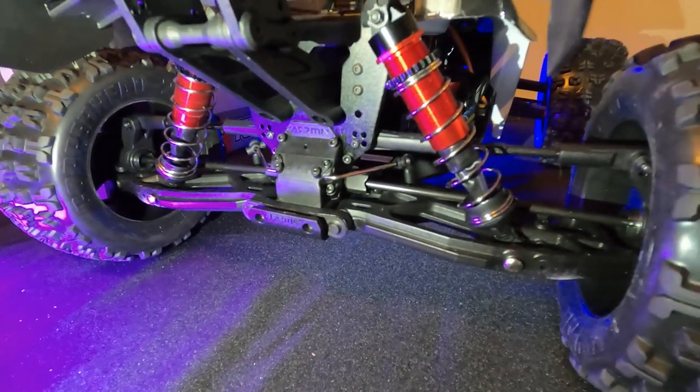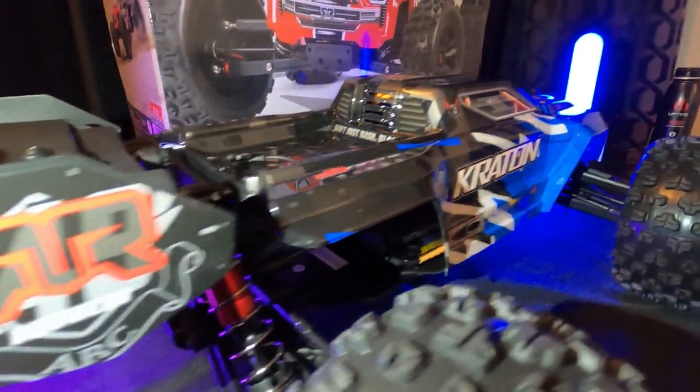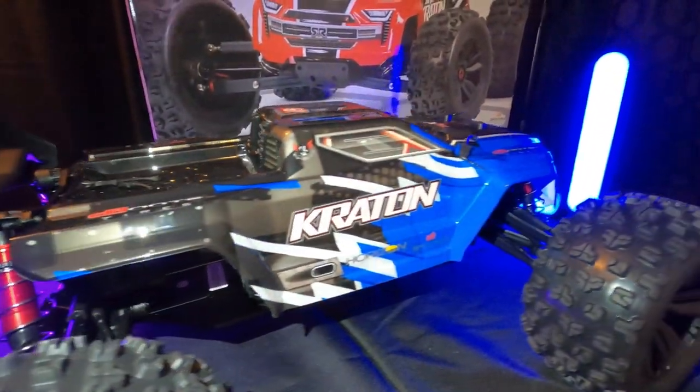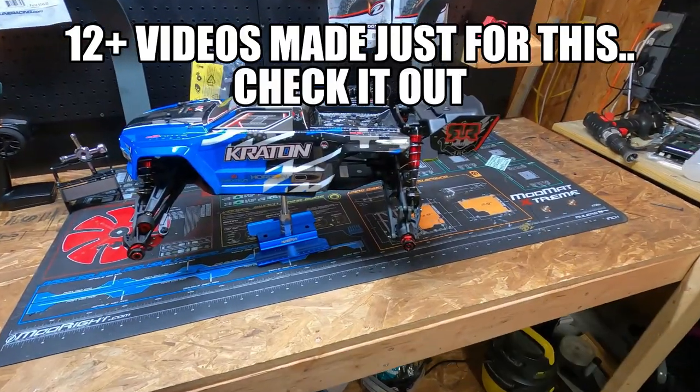I'm going to rebuild it. We're going to put aluminum parts in it, aluminum drives, aluminum gears. We're going to upgrade it. We're going to modify it. We've got a bunch of work to do on it.